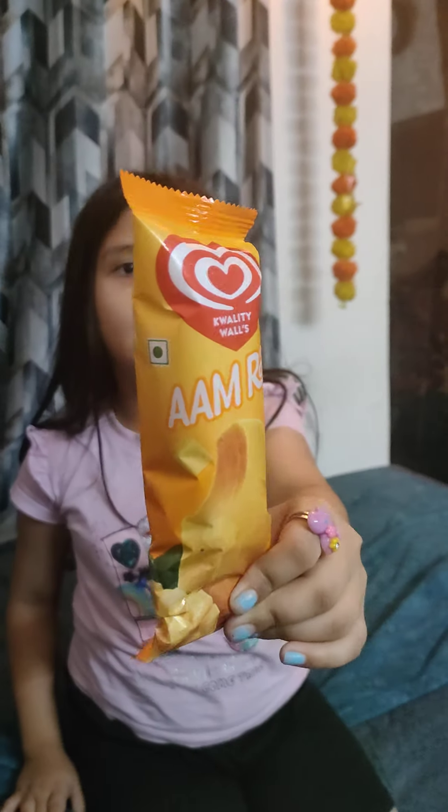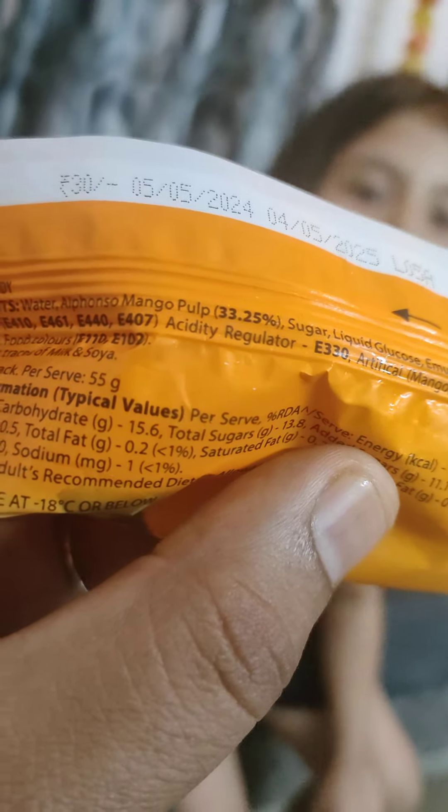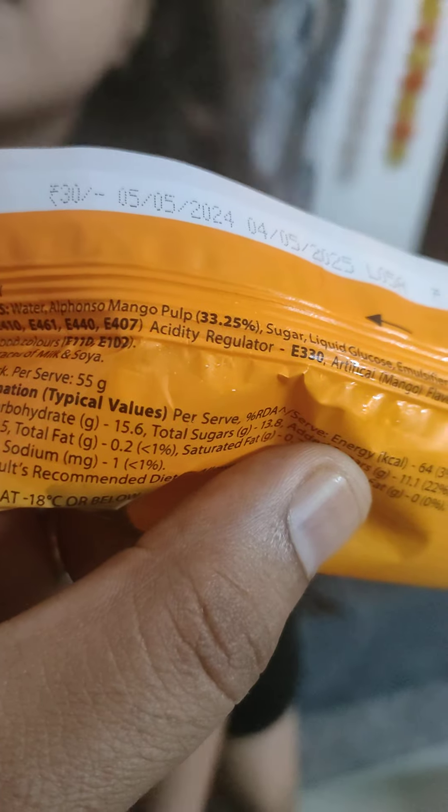Friends, I am going to put Arm Blast ice cream in today's video. Today I am going to take a look at Quality Walls Arm Blast. There are mangoes. I am going to show you the ingredients. Almost 33% of it is mangoes. Alpha Enzo mango pulp. This is Rs. 30 rupees.